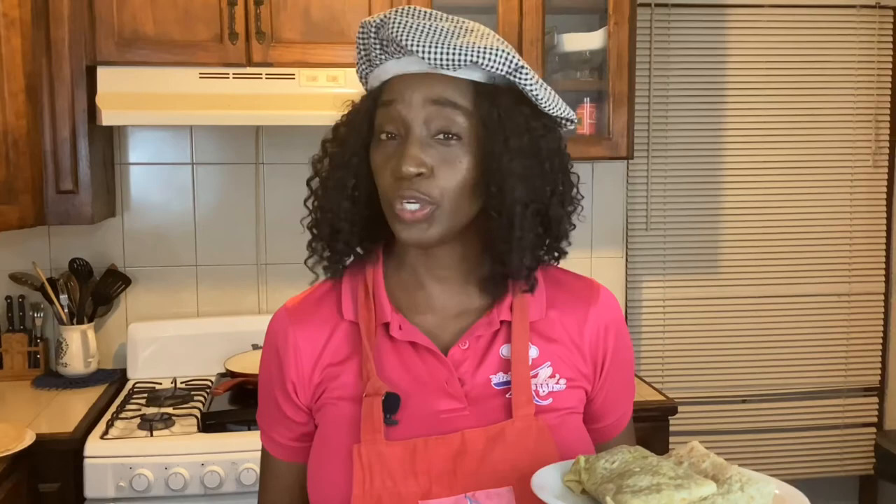If you enjoyed this lentil and chickpea roti, I want you to look over here and see some of my other videos. Once you've watched them all, just click the button below, subscribe, and hit the notification bell so you're notified every time I post a video. And remember to leave me a comment — I love hearing from you. Bye!